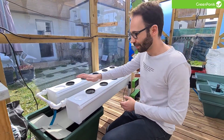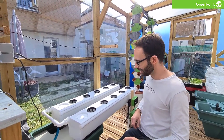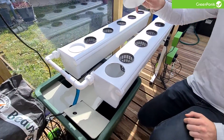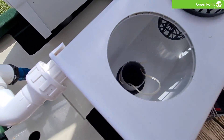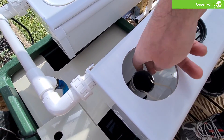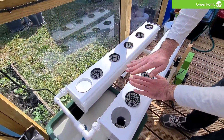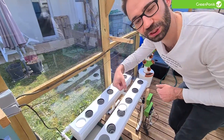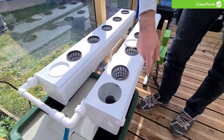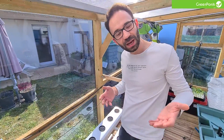How do you manage that? You don't have manual settings, but you can control the water level within the installation using this tube here. When I pull it up, I allow the water to rise higher, giving a deeper system. If I push it down, you have less water in the system. This way, I can raise it at the beginning of plant growth when the plant doesn't have many roots yet.